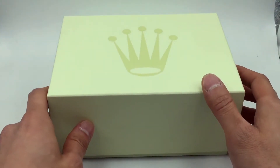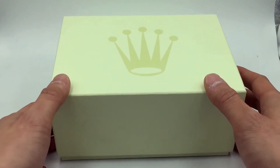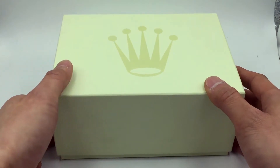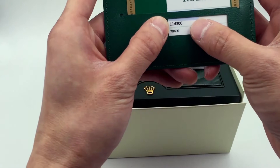Welcome to all Swiss watch lovers. This is Chris over at JazTime.com. Today we're going to be doing an unboxing of the Rolex 39 millimeter Oyster Perpetual, model number 114300.